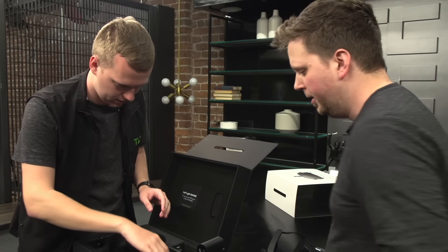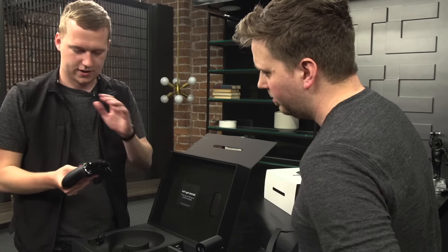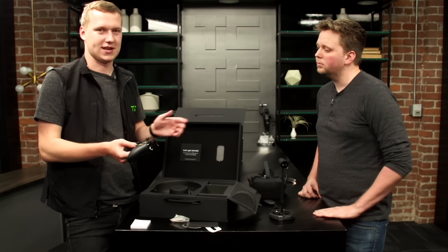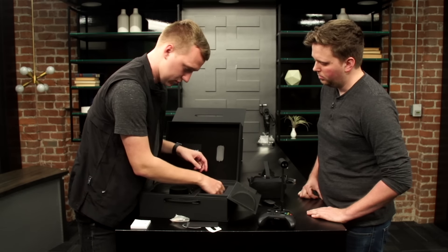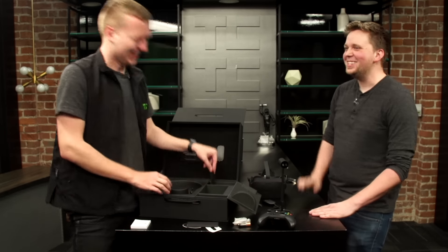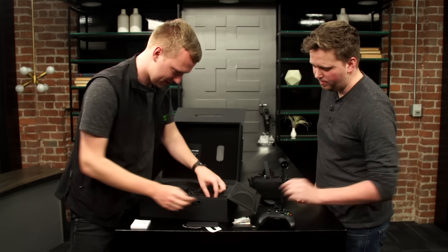Other stuff in here: we have the Xbox One controller, which it comes with. Now Oculus has shown off these really cool Oculus Touch controllers, but they've been delayed and now they're not coming out until the second half of the year. So this is kind of what they've been focusing on — a standard Xbox controller. Nothing crazy. Comes with batteries.